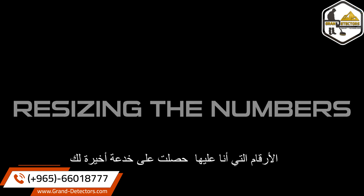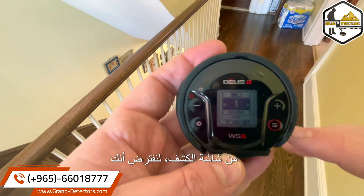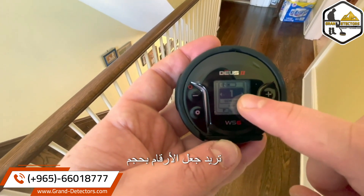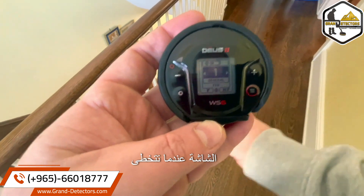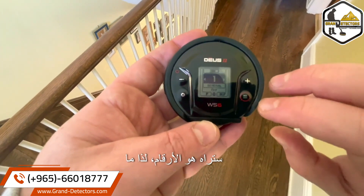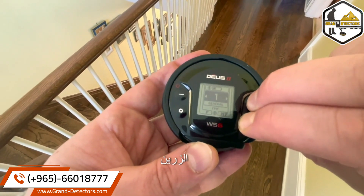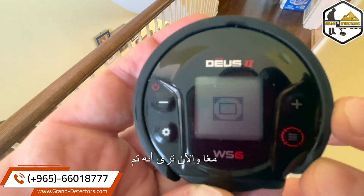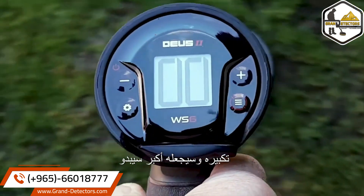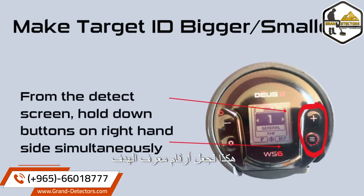Resizing the numbers: one last trick from the detect screen. Let's say you wanted to make the numbers the size of the screen so when you go over a target, all you will see is the numbers. You push these two buttons together, and it makes it bigger. To make the target ID numbers bigger, hold down both buttons simultaneously on the right-hand side.